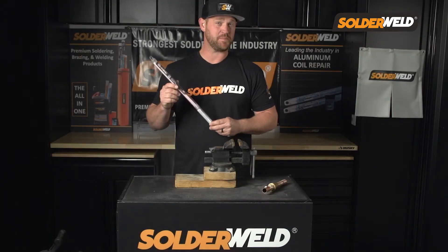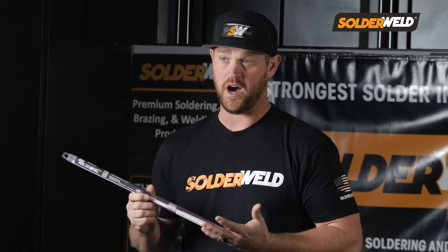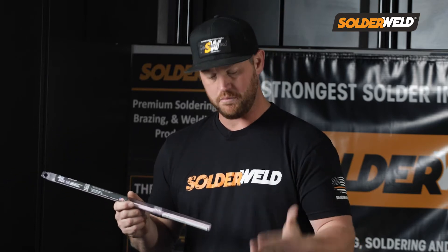What I have here is the 56% Silver Solder. This is 56% silver with an external coated flux. It's really good for dissimilar metals — you can do copper to stainless, copper to copper, or even copper to brass, which is what I'm going to demonstrate for you today.